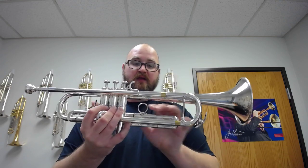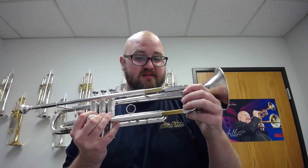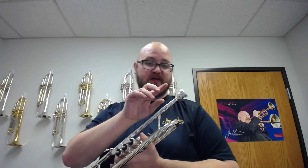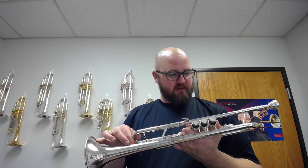It's a large bore horn with a reverse lead pipe. As you can tell, this horn is in just fabulous condition. The slides are still beautiful, and it just plays like a dream. Right now I've got my ACB JK-1 in here, which is in the one and a quarter range. So let's play a little bit for you, and I hope you enjoy it.